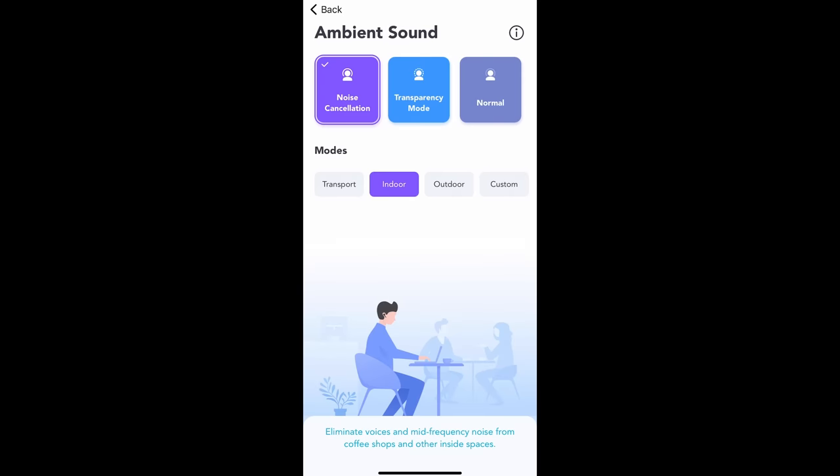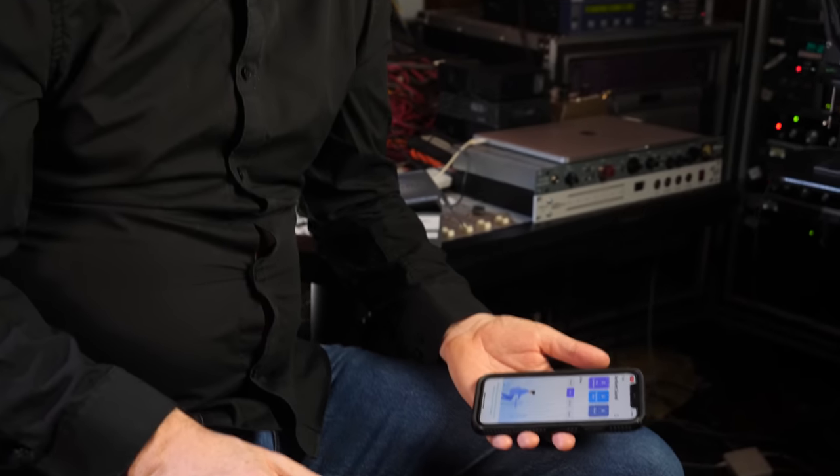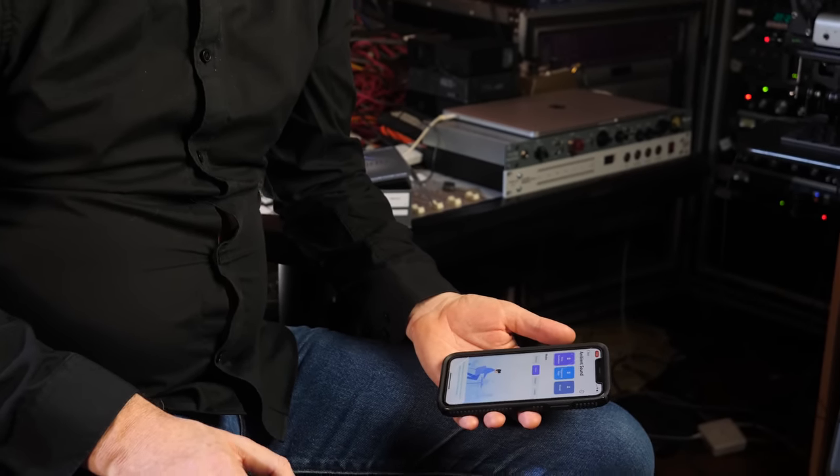We've got it on noise cancelling. Eric is still talking behind the camera at the same level as before — I'm assuming his lips are moving but I don't hear him. Noise cancellation works really well. I'm definitely taking these home. These are really, really good.